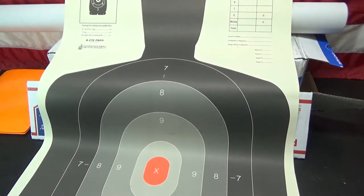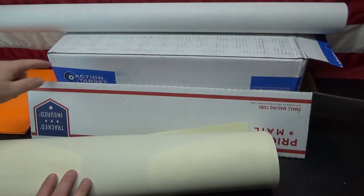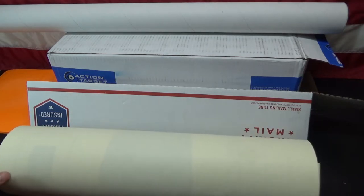The problem is when you order 100 of them, it's kind of awkward to transport the box around, because I don't need to take 100 targets with me to the range every time. I only need 5 to 10 of these large targets.